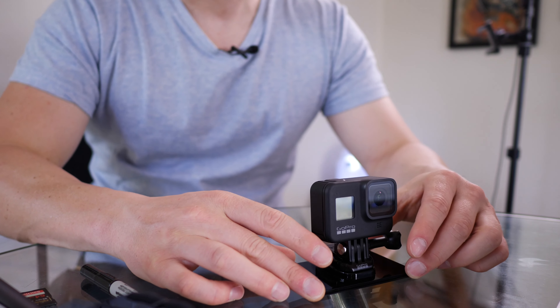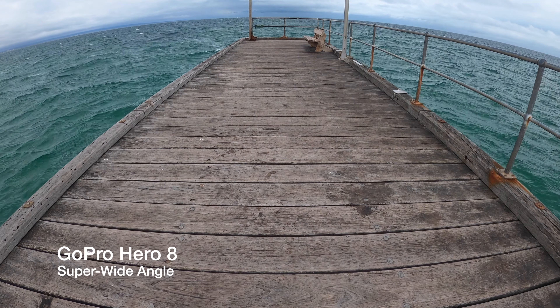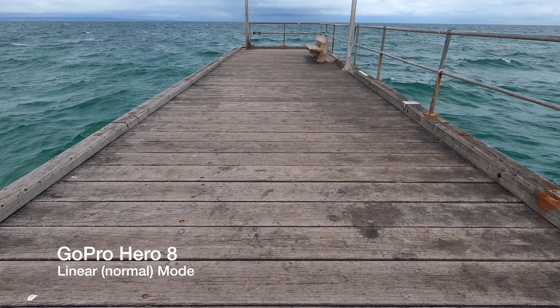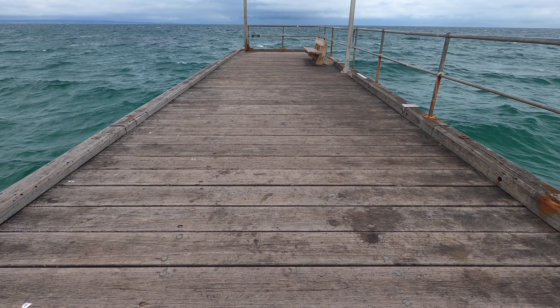One of the big reasons I chose the GoPro Hero 8 over other alternatives is that you can turn the fisheye lens look off completely and run it in what they call linear mode, which gives you a widescreen frame without the warped sides. If you want to blend this with footage from a regular mirrorless camera, you won't have any problems. The ability to switch from super wide to linear mode was a huge selling point for me.